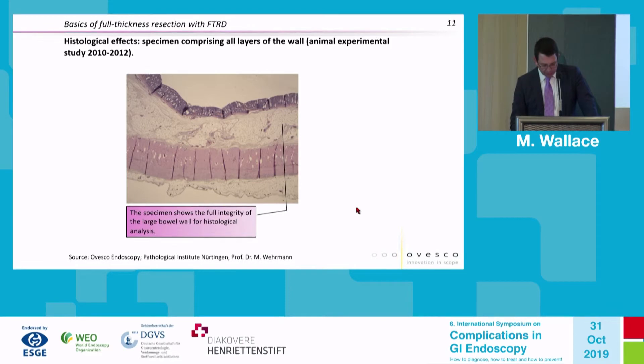From this publication, it is truly a full thickness resection in most cases, with the muscularis propria and the surrounding serosa or adventitia clearly visible.